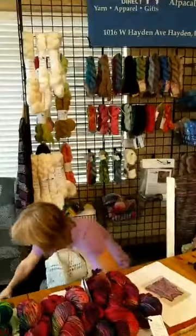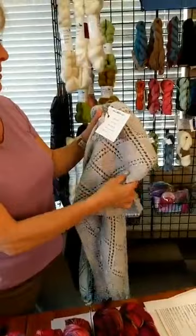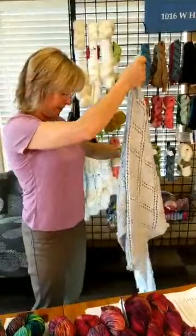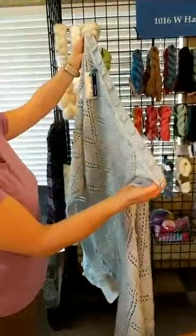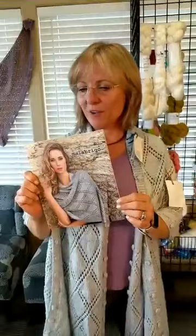This one is by Malabrigo in superwash merino from book number four — it's a gorgeous piece featuring garter stitch and bobbles. I have never seen that before and it's so cute — completely darling. Look how large it is; it's almost like a shoulder blanket. Here's the book — you can see it on the front cover. That is the actual project. I love it.